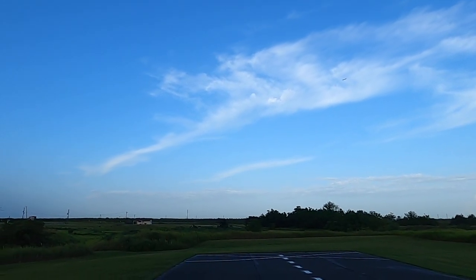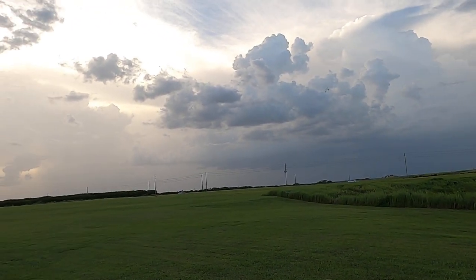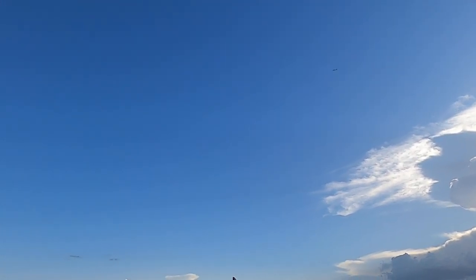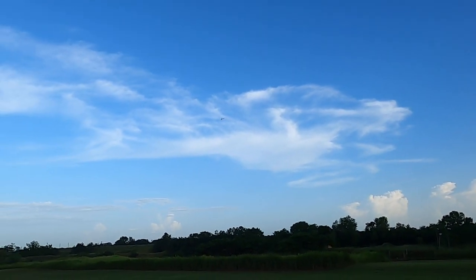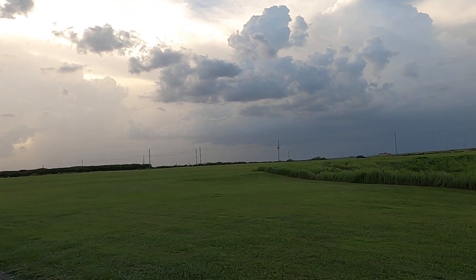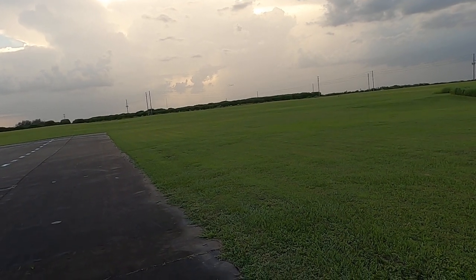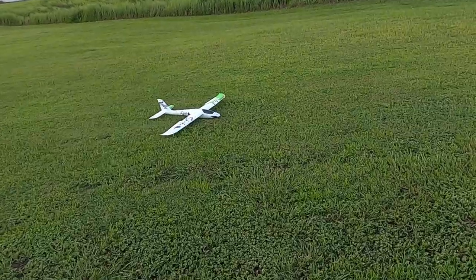All right, we're going to land again. Actually, before we do that, let's have some fun with it. Let's see if she'll fly inverted — not real well. Let me try that again. It wants to flip right back over. All right, let's land it. Motion RC has the Skynetic Shrike in stock right now — I want to say it's $169, which is a shame because when I got mine it was $139, but everything's gone up.